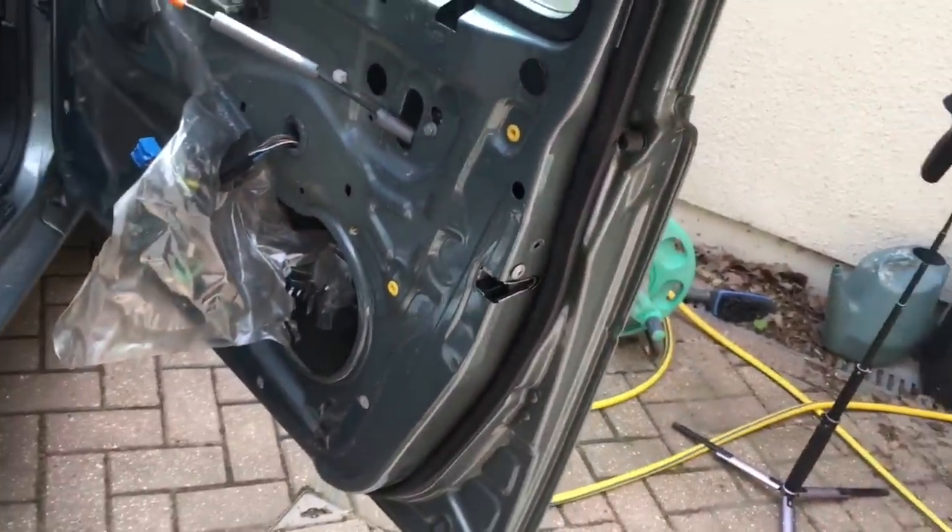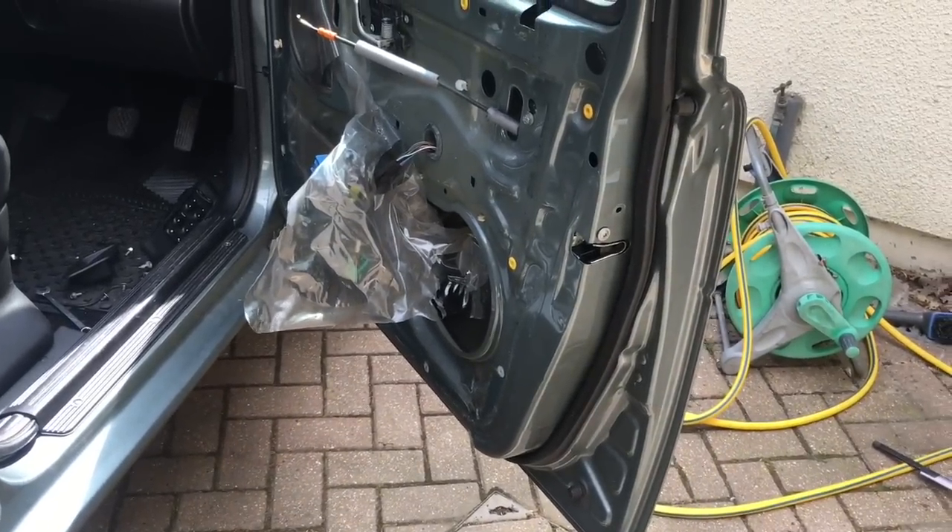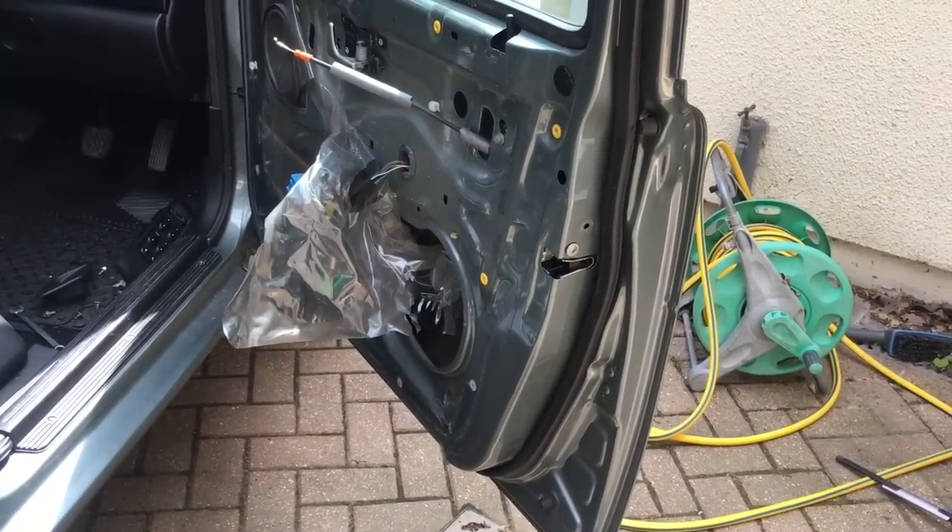That's it - the central locking door lock is working again, and it only cost a pound for the part - the new motor. And there's the finished job.